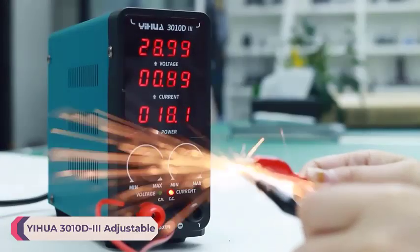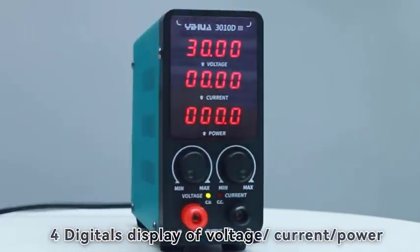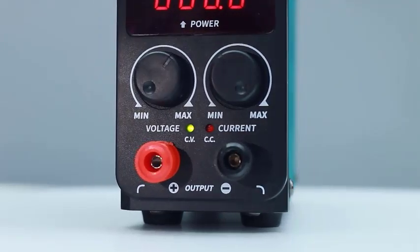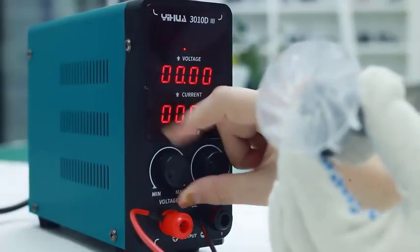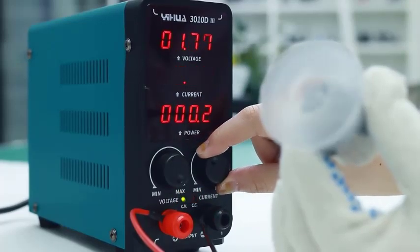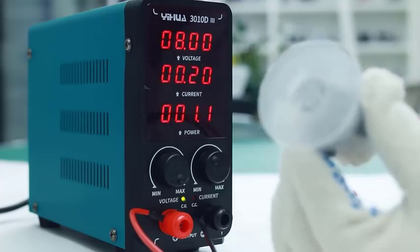Number 4: Yihua 3010D3 Adjustable DC Power Supply. The Yihua 3010D3 is a reliable and versatile tool for various electronic applications. With its robust specifications and user-friendly design, it offers exceptional performance and convenience. With a maximum output power of 350W, voltage up to 30V, and current up to 10A, this power supply provides ample power to drive a wide range of devices and circuits. Whether you're working on hobbyist projects or professional electronic repairs, this power supply can meet your needs with ease.